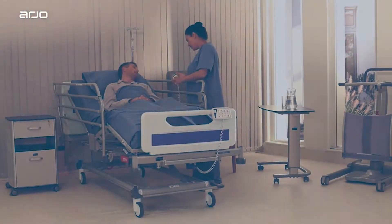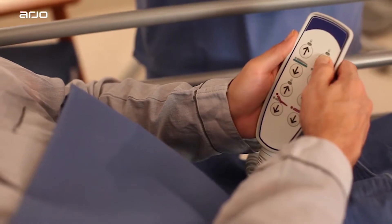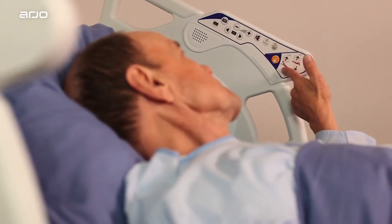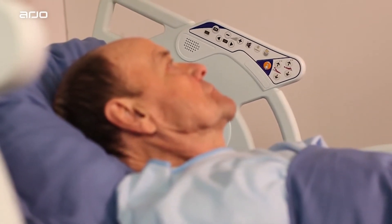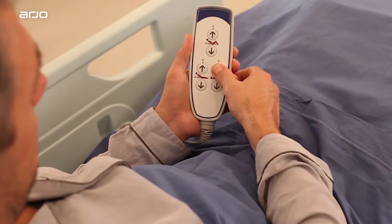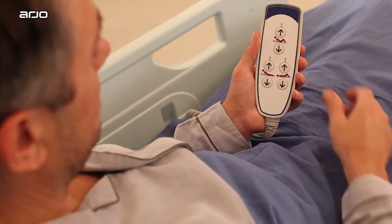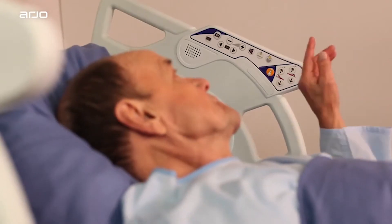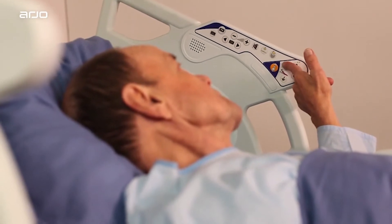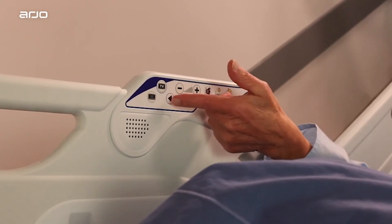Patient controls. The patient controls are available as a handset on the Enterprise 5000X and as an option on other versions, which can be positioned on either side of the bed on the side rail using the clip on the back. On Enterprise 9000X, they are located on the inside of both upper safety side rails. Patient positioning controls include mattress platform height, backrest angle, thigh and calf sections, and auto chair, which uses biocontour to simultaneously raise the backrest and thigh sections to prevent the patient sliding down the bed. The Enterprise 9000X includes optional nurse call and bed light controls, as well as additional controls for television and lighting related to integrated connectivity. Caregivers should ensure the patient knows how to use each function.